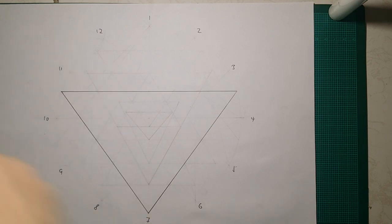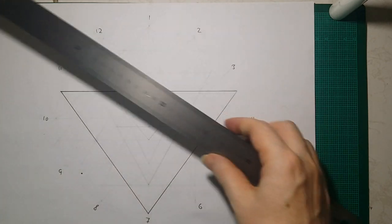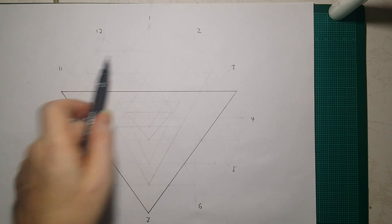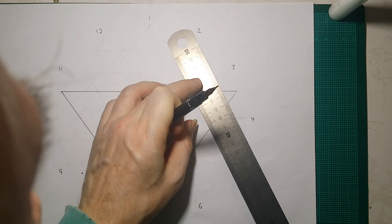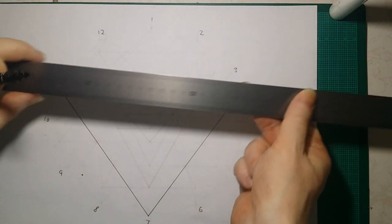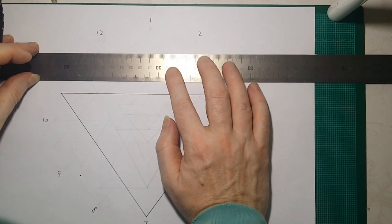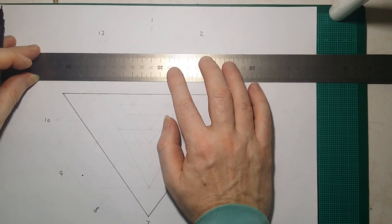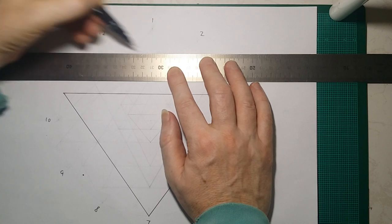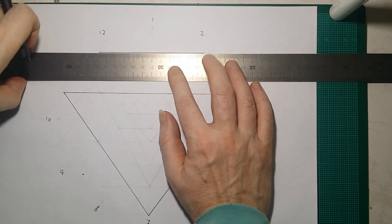We want to put a line between 10 and 12, and 10 and 1, and 12 and 4. That will give us this point here and that point there — circle them. We also want between 2 and 4, 1 and 4, and 2 and 10. What that will give us is the start and end point of this top line here. Again, just draw a little nick and make sure they're dead accurate first, and finally draw the line itself.